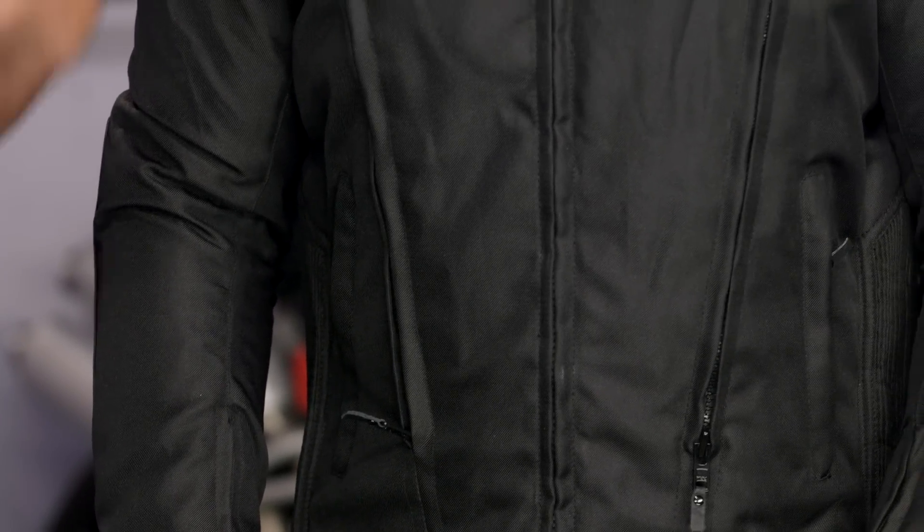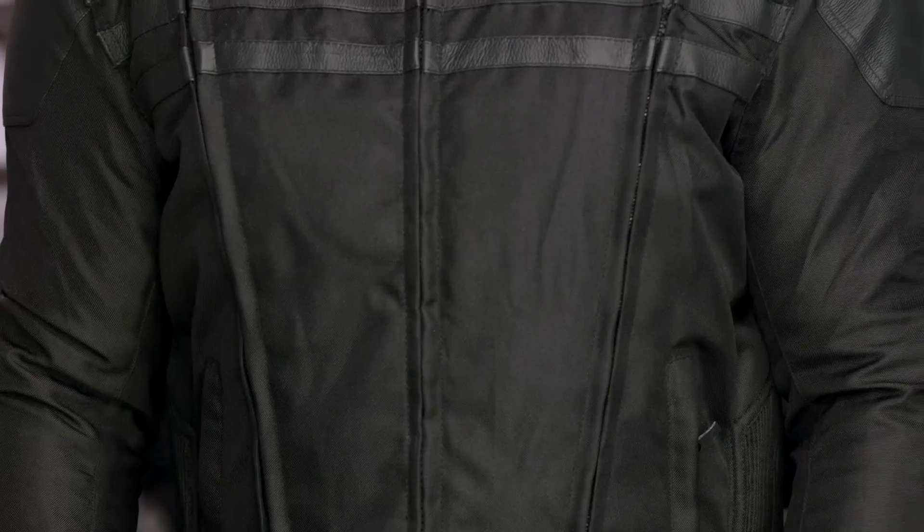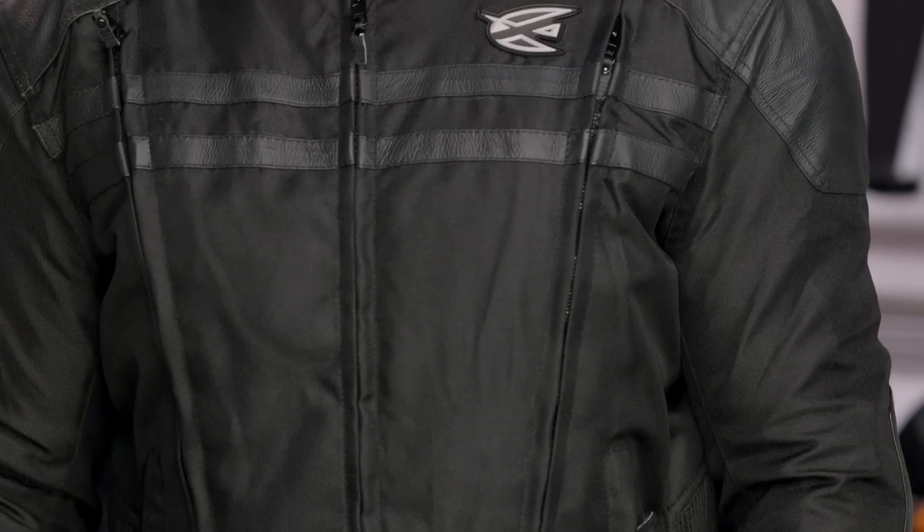AGV Sport is really known for giving riders a lot of performance without breaking the bank. The Mission jacket comes in around a $100 price point, and for around $100 you're getting a ton of functionality baked into this jacket.